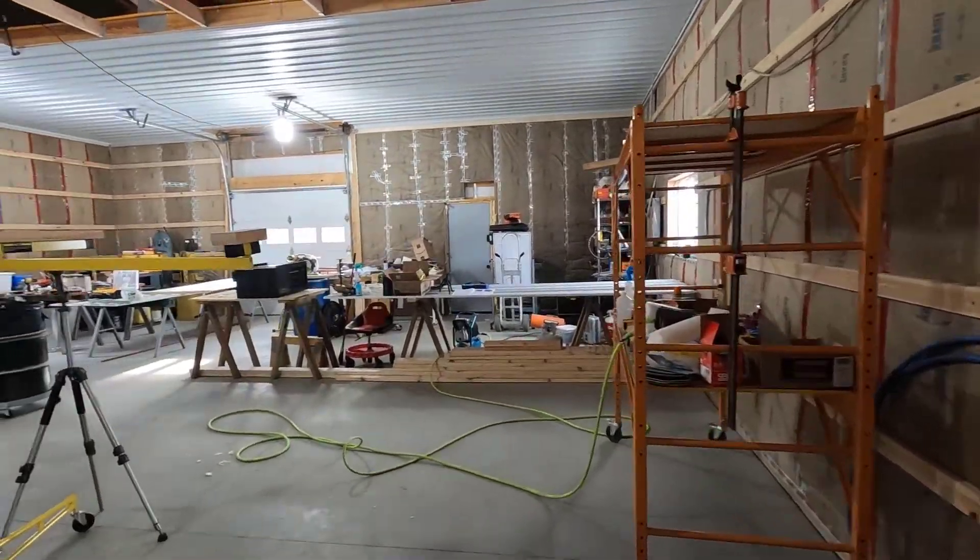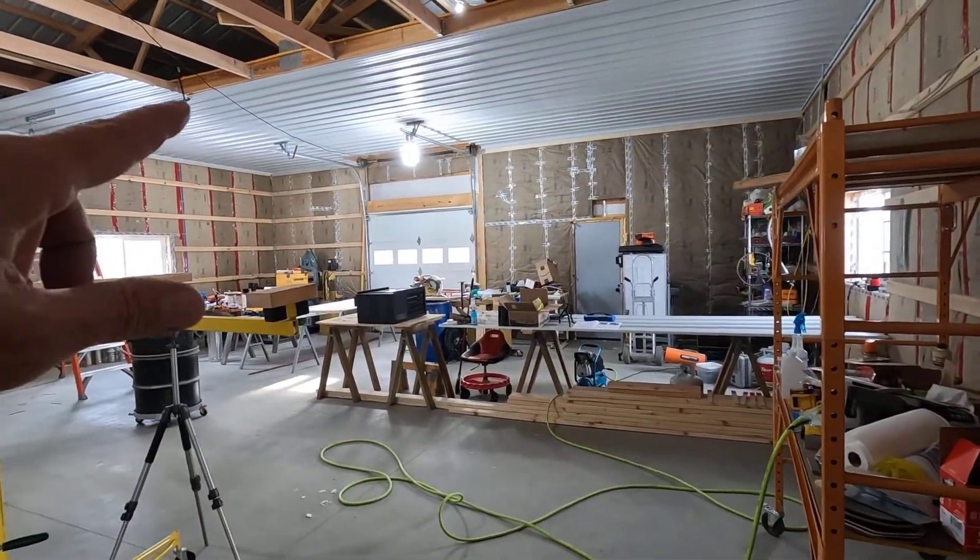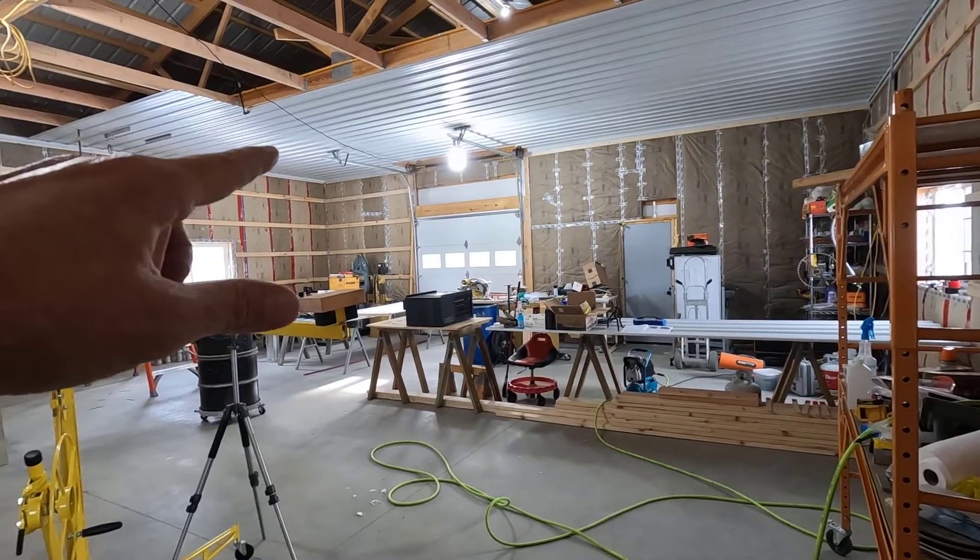Good morning. Welcome to Planet Mojo. Today I'm going to show you how to convert a natural gas garage heater to burn propane.